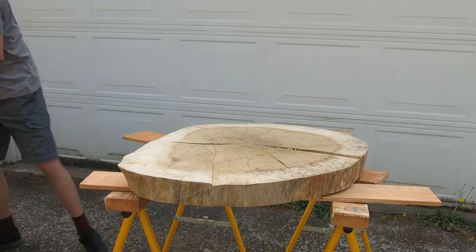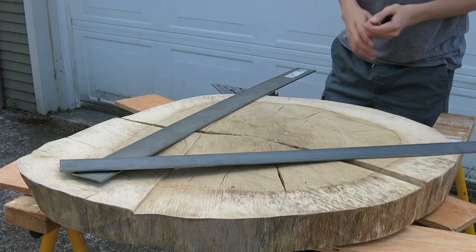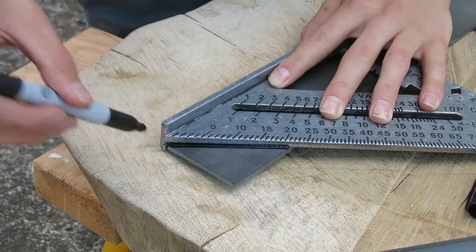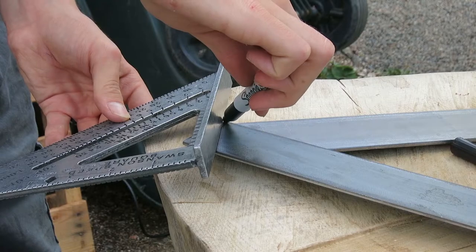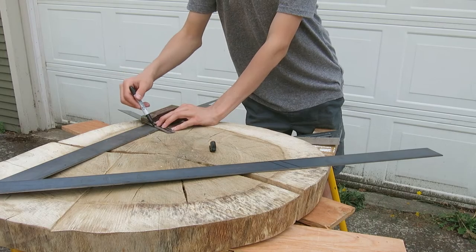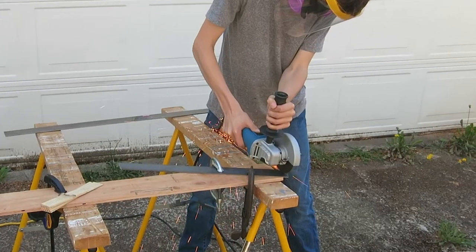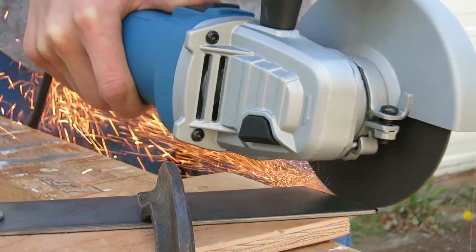It was now time to make the steel base. I used some flat steel to create a triangle which I would weld the hairpin legs onto. I drew the lines for where I needed to cut the steel and then I used an angle grinder with a cut-off disc to do the job.